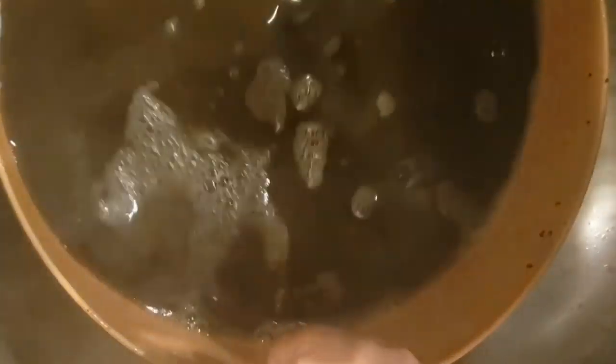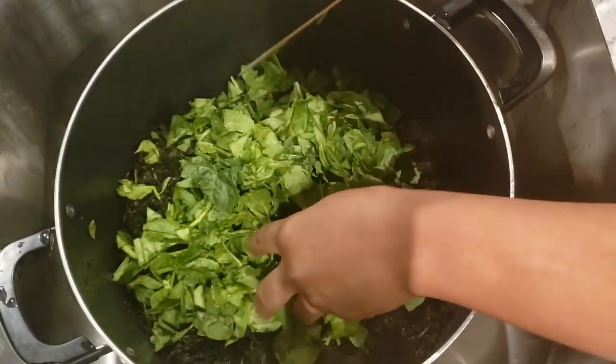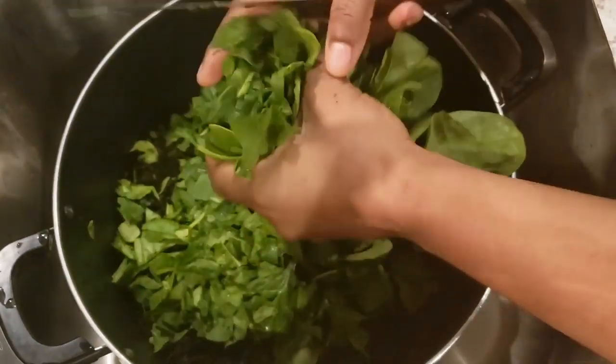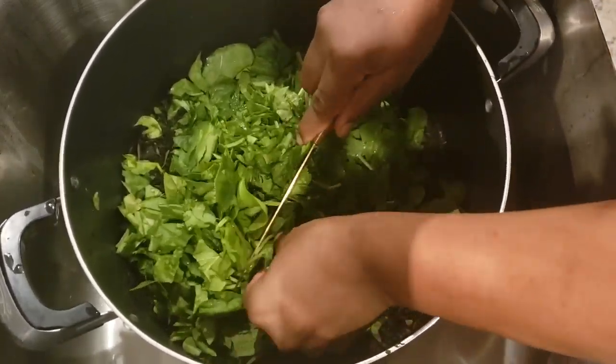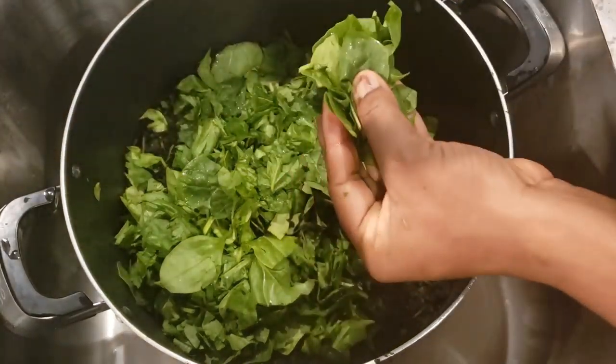I have a video on how I wash my dry bitter leaf on my channel, so I would like you to check out that video. I'm also going to cut some spinach and add it to the bitter leaf. I will try to link the video on how I wash my bitter leaf in this video.